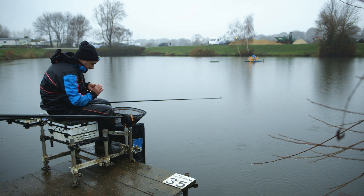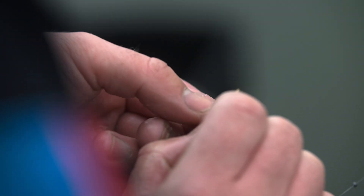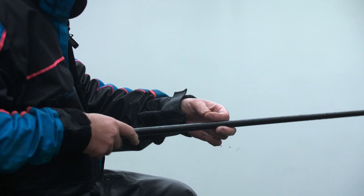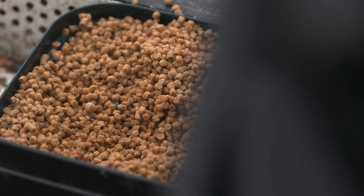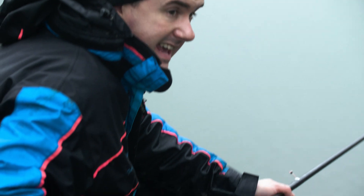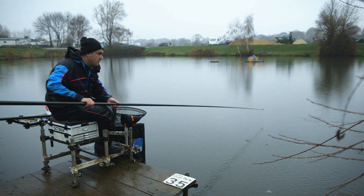I'm just taking care to hook it dead carefully so that there's plenty of point showing, flattening it down so that when I strike the hook pulls through the bait and into the fish. Feed-wise, it's the fishery two-mil micro pellets — the Coppins ones — about 15 in that little kinder pot. I've just been fluctuating that through the day.